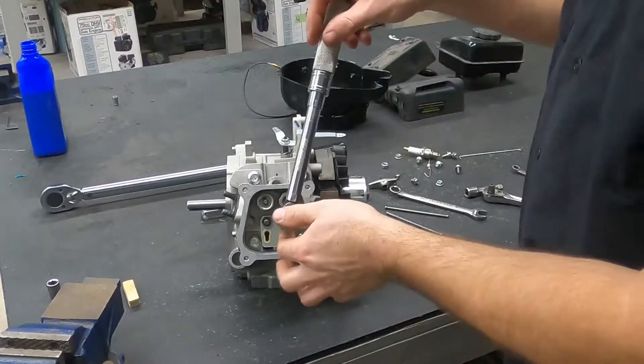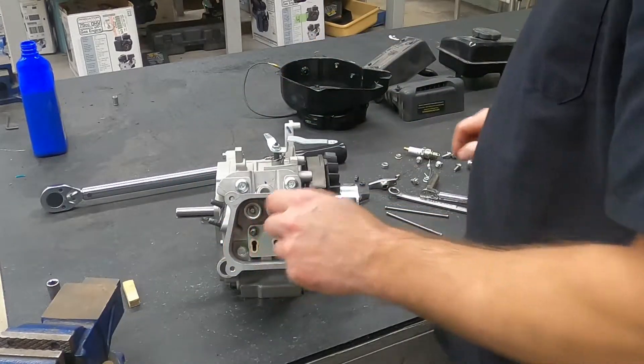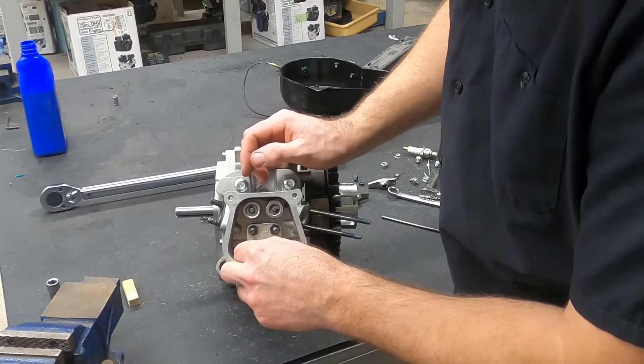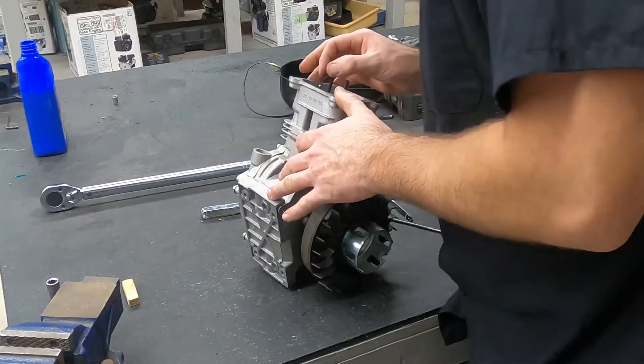I'm just going to take kind of a guess at it and say 80 inch-pounds on these. So those are now locked in. We'll take our pushrods.